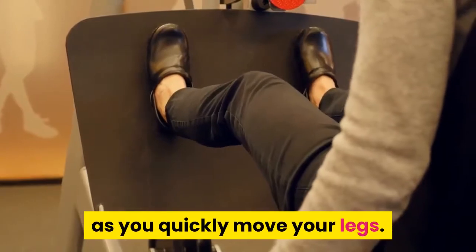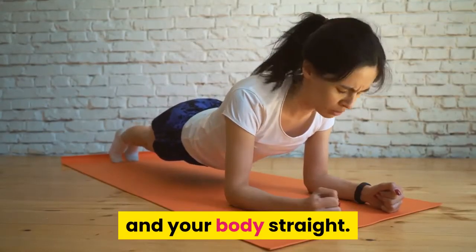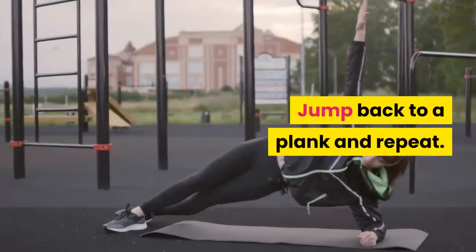Plank jacks — this exercise is like a horizontal jumping jack. It forces your arms to support your weight as you quickly move your legs. Start in a plank with your hands under your shoulders and your body straight. Bring your feet together, jump and spread your legs wider than shoulder-width, then jump back to a plank and repeat.